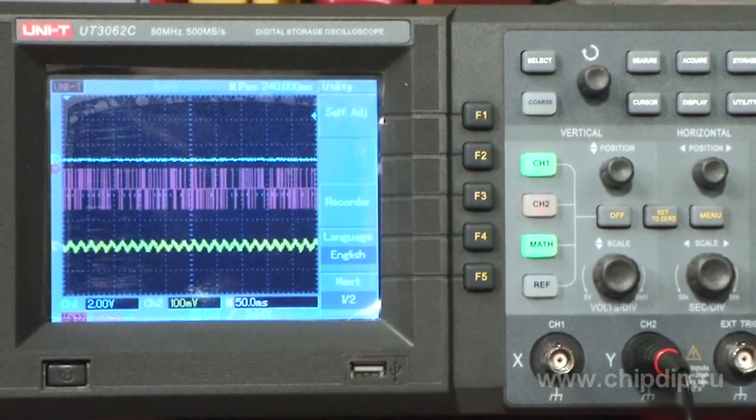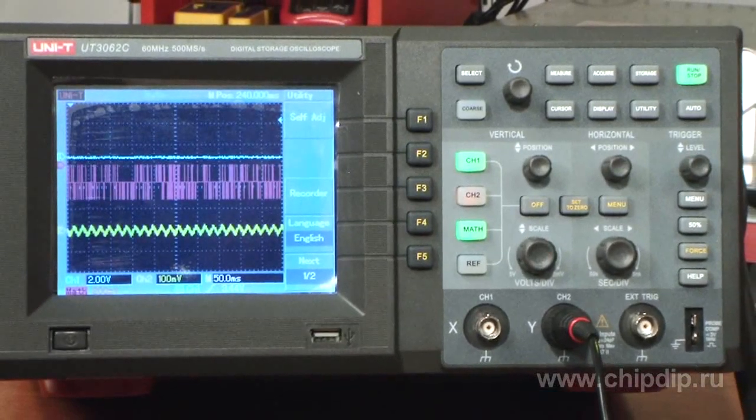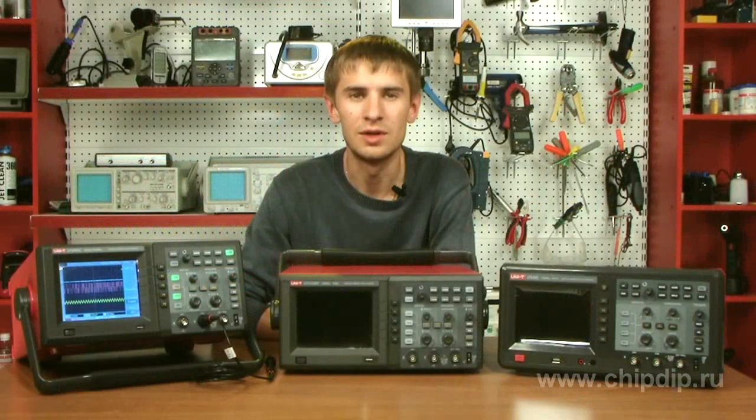UTE3062C is a dual-channel digital oscilloscope with a bandwidth of 60 MHz and build-up time of 5.8 ns. The device's sampling frequency is 500 MHz. It can perform 28 kinds of automatic signal measurements and supports the following mathematical functions: addition, subtraction, multiplication and division, as well as FFT.